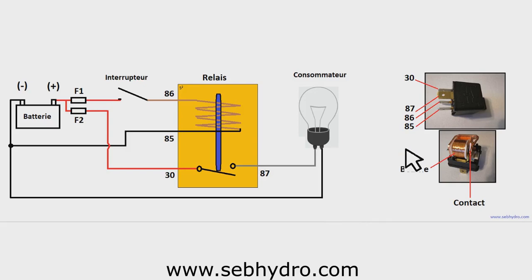Hi all, today we are studying the connection of a car type relay. First, you can subscribe to the YouTube channel to follow the next videos, and you can find this course in written version. You will find the link under the video.